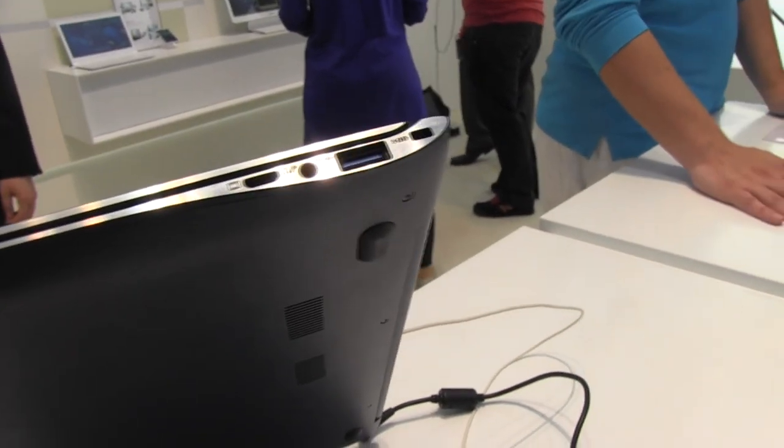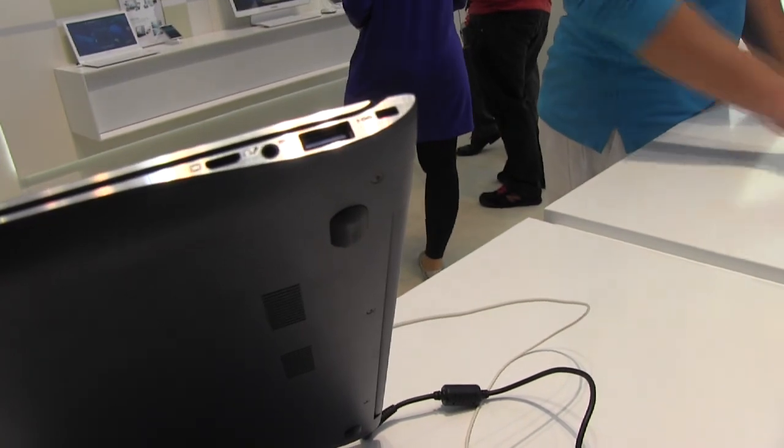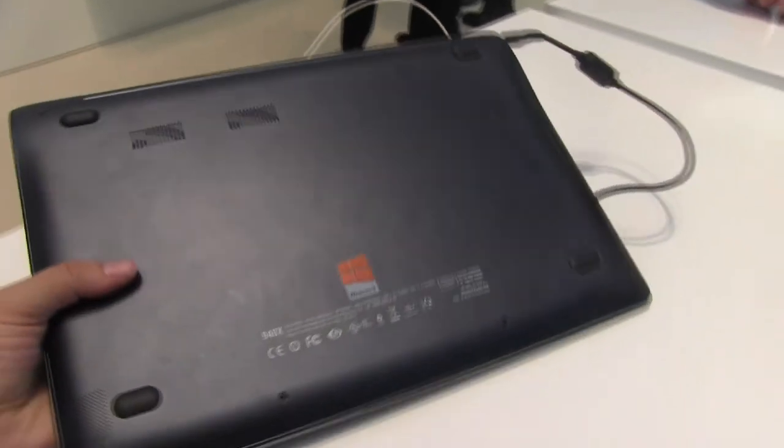Taking a quick look over here, we have a DisplayPort, a combined microphone and headphone jack, USB 3, and a Kensington lock at the back — because we don't want anyone stealing this beauty.